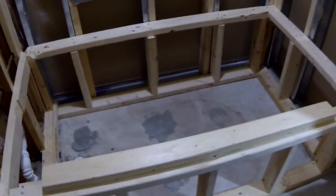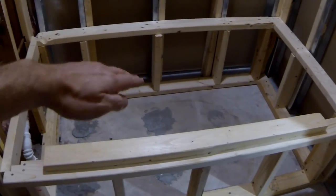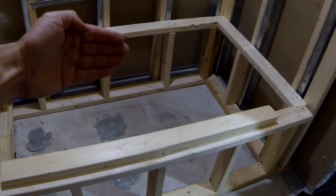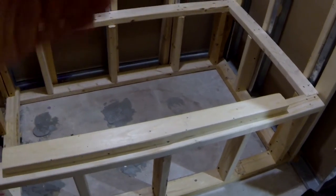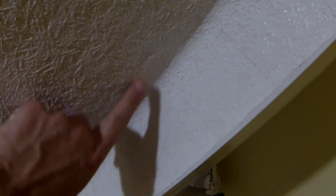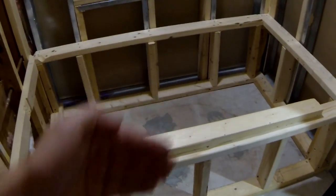When I was originally trying to level it, I noticed that even though the tub was sitting on the edge of the frame, it was still moving a little bit in and out. So by putting this in, it basically prevents the tub from moving, because one edge of the 2x4 is touching the side of the tub and the other is touching the opposite side — so it's extra support that prevents it from moving.